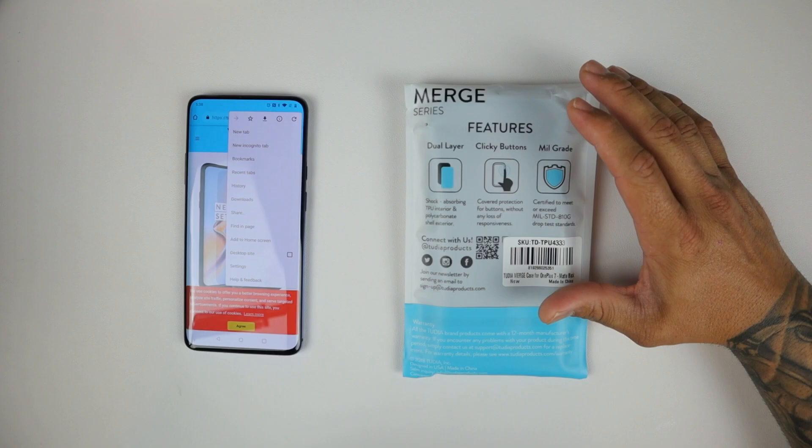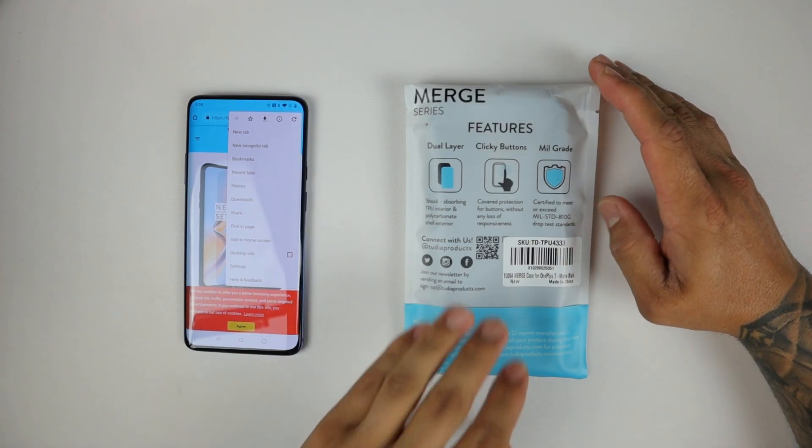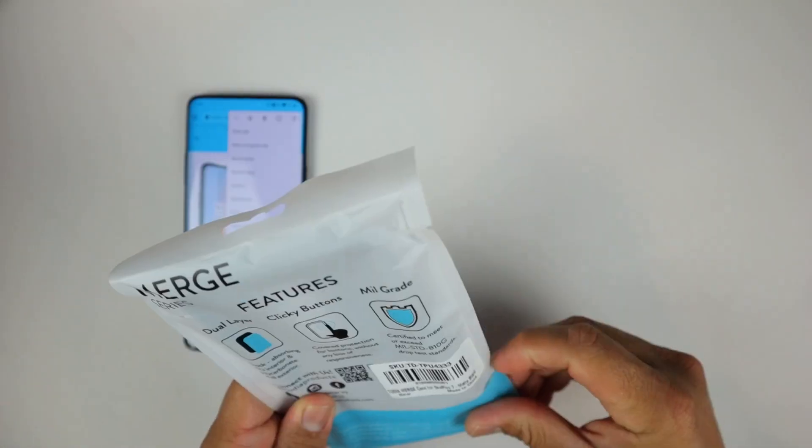This case is certified to meet or exceed the military standard drop test protection. Without further ado, let's go ahead and open this case.